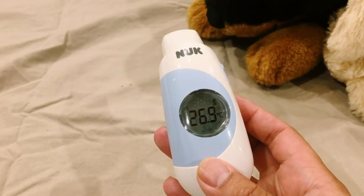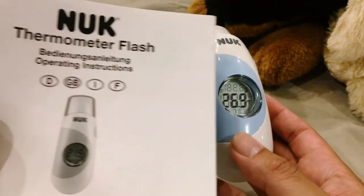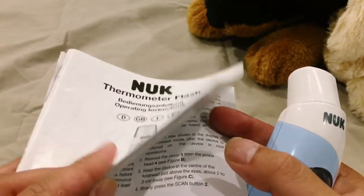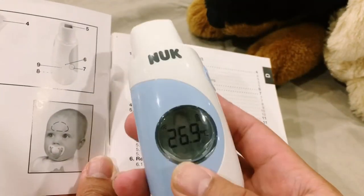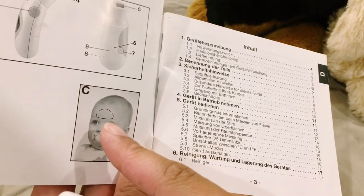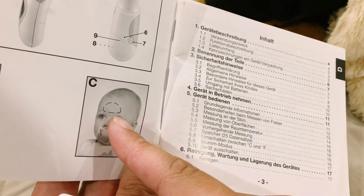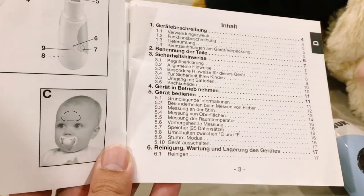Now there are a few things you need to do to ensure the accuracy of the reading. The first thing is to hold the sensor of the thermometer as close as possible to the surface of the object to be measured. Secondly, when measuring body temperature, point the sensor in the center of the forehead just above the eyes, about 2 to 3 centimeters away.